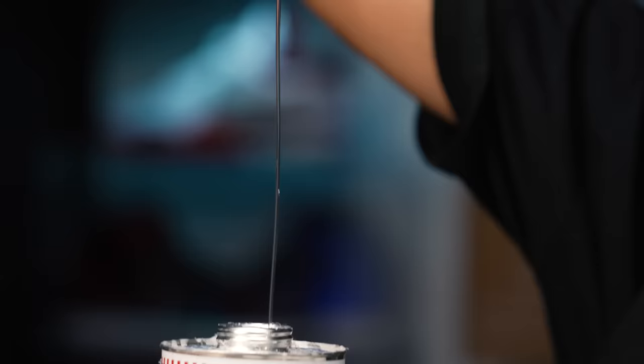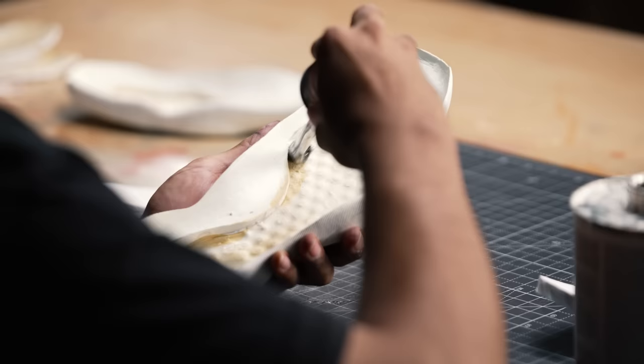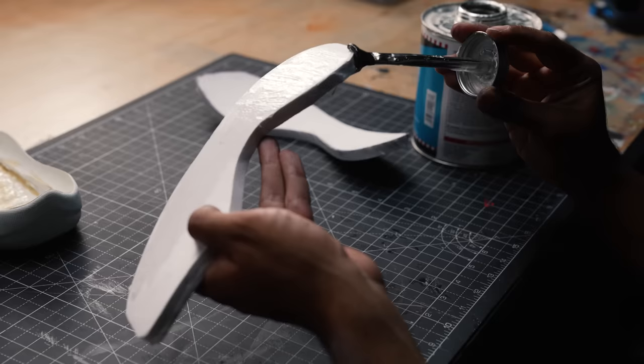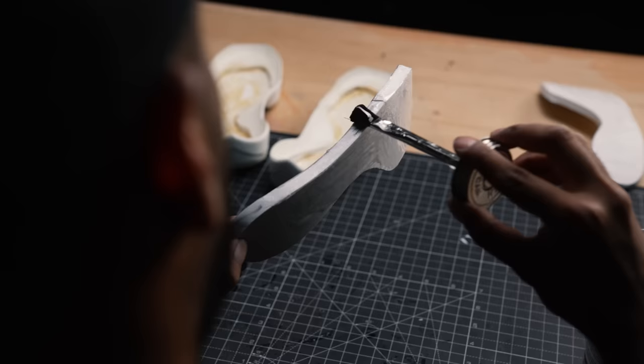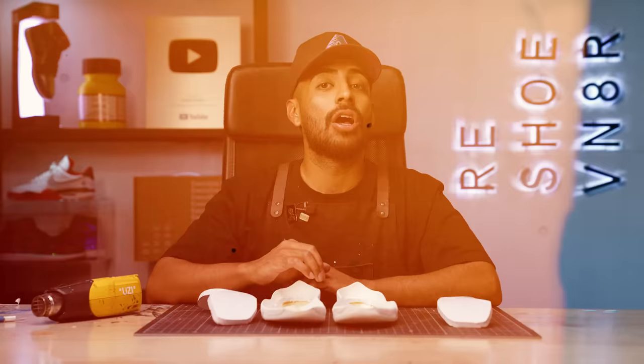Foam is cut out — these are going to fit perfectly. Next, we're going to be applying some glue to the bottom and sides, same thing with the midsoles, so we can bond them together. Glue's all cured, just put it inside, heat it up so we can stick it all together.